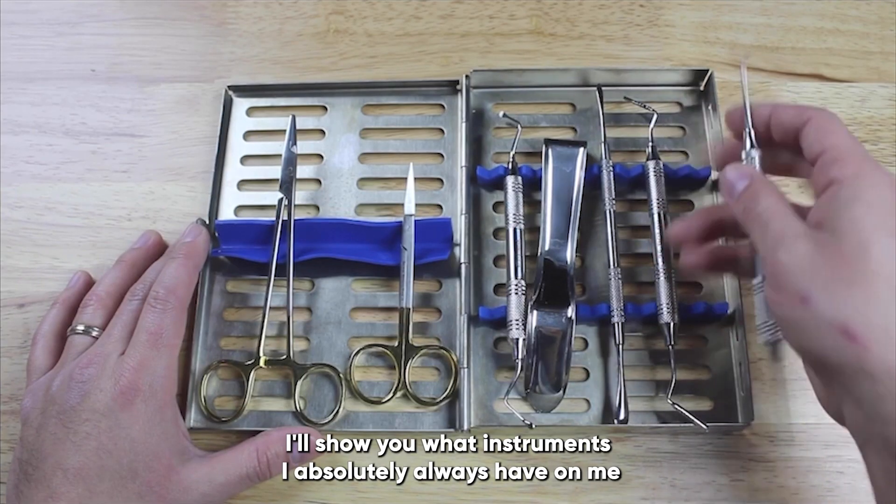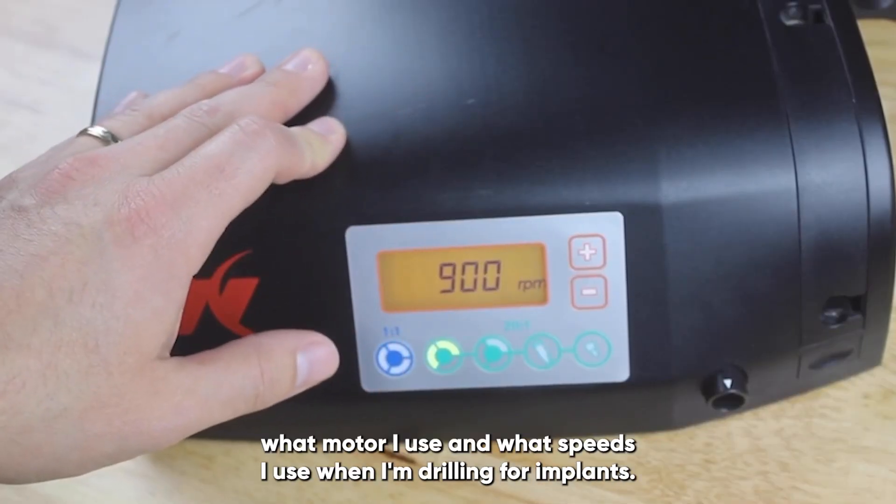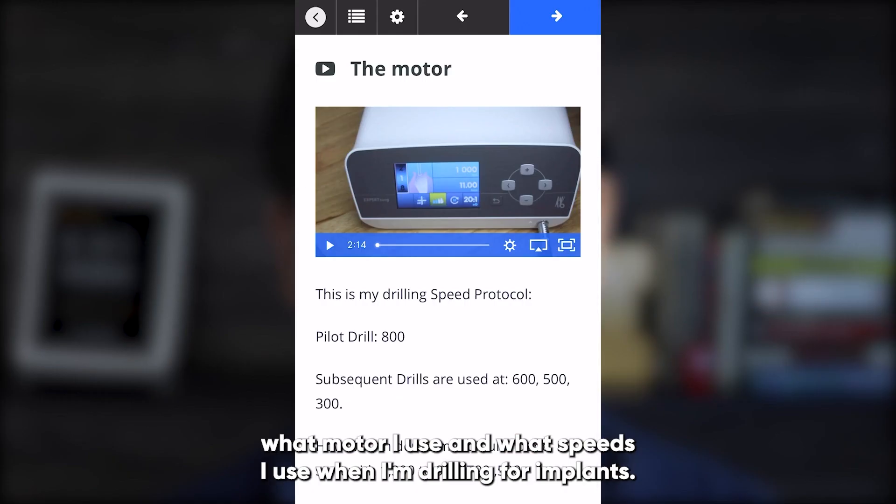I'll show you what instruments I absolutely always have on me and which instruments are just nice to have. I'll also be showing you what motor I use and what speeds I use when I'm drilling for implants.